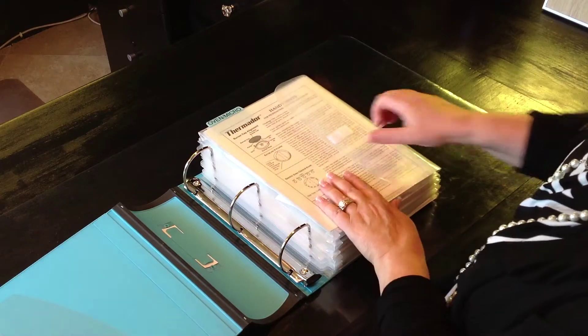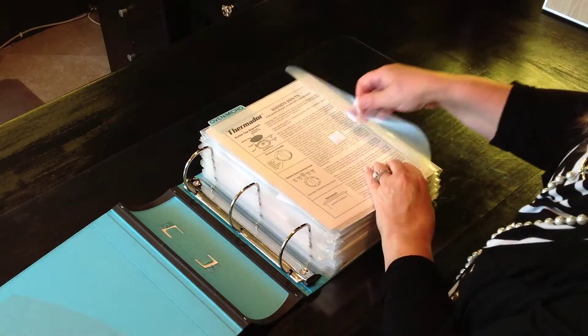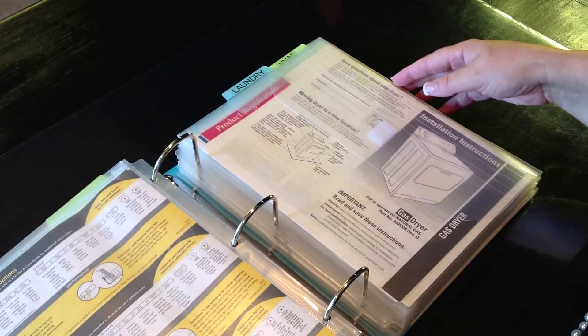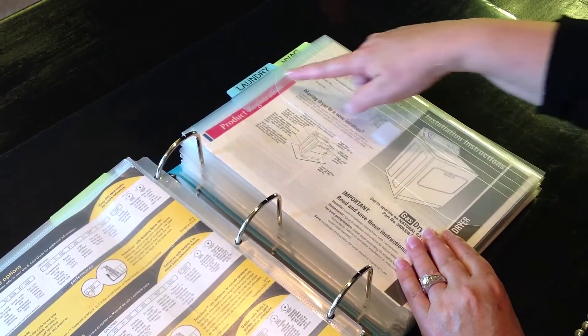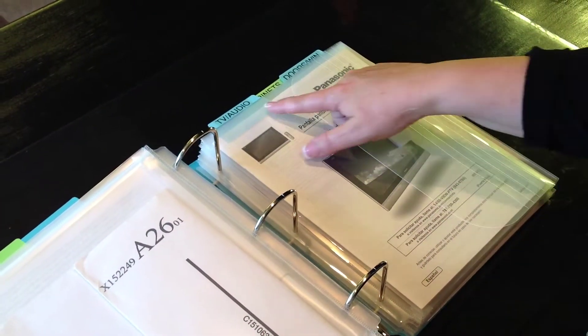I have a place to put my tabs, and I use these gusseted pockets, which I also purchased at Staples. These pockets are great for my large manuals and warranties. The tabs are by Martha Stewart or Avery, and I'm able to make labels and create different sections.